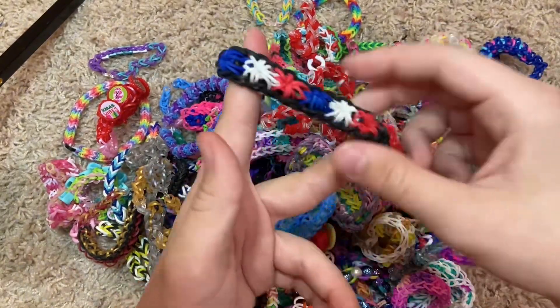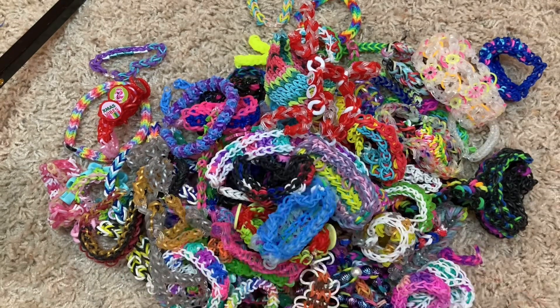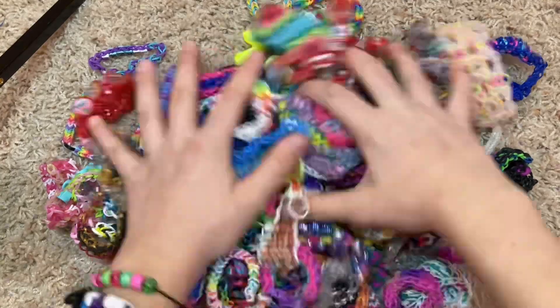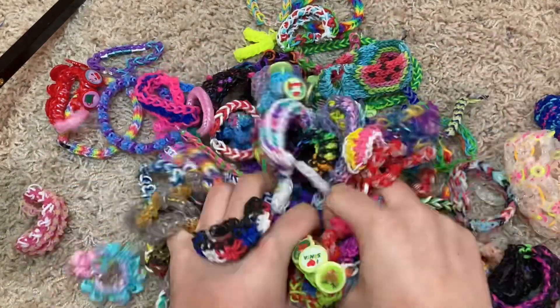We're almost done. This is like a 4th of July starburst bracelet, double origami bracelet, and another lacelet bracelet. And that is all of the bracelets and rings and chokers and all that.